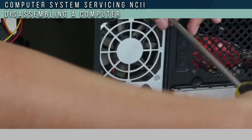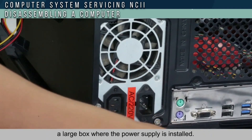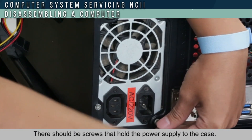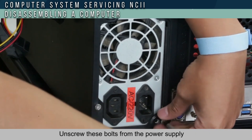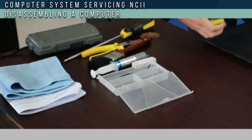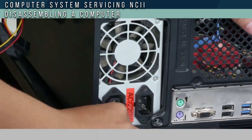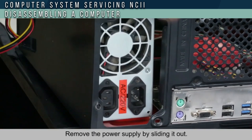To remove the power supply, the system case should have a large box where the power supply is installed. There should be screws that hold the power supply to the case. Unscrew these bolts from the power supply and put them in a box so that you don't misplace them. Remove the power supply by sliding it out.